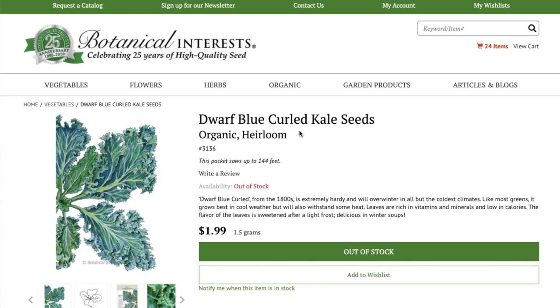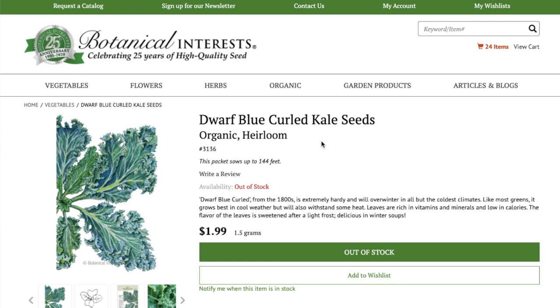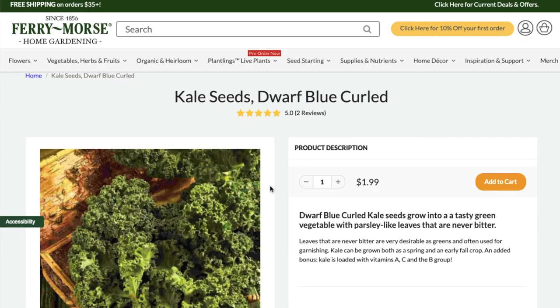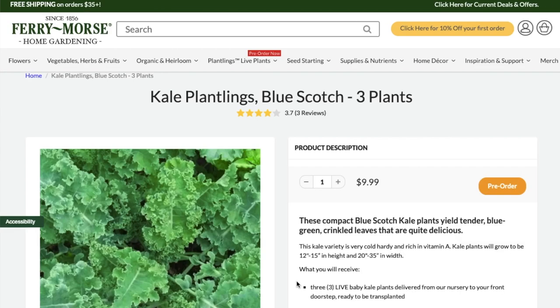If you really want to use heirloom seeds — those seeds that have been around for generations instead of the newer hybrids — Dwarf Blue Curled Kale is a really nice one. It doesn't get quite as big, but it is a really reliable producer in the garden. It just looks like a standard kale; the plant is just not going to grow as big as some of the other kale plants. Because curled blue Scotch kale is probably the most common type, you can usually get it in little baby seedling plants too.